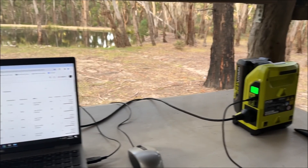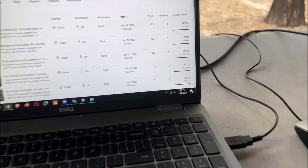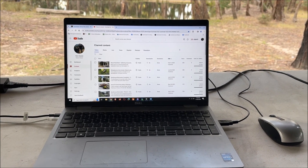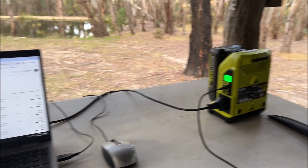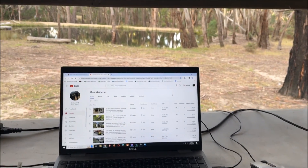Progress update — still functioning. It's now 7:20, so that's two and a half hours in and there are still two bars on the battery. Doing alright.